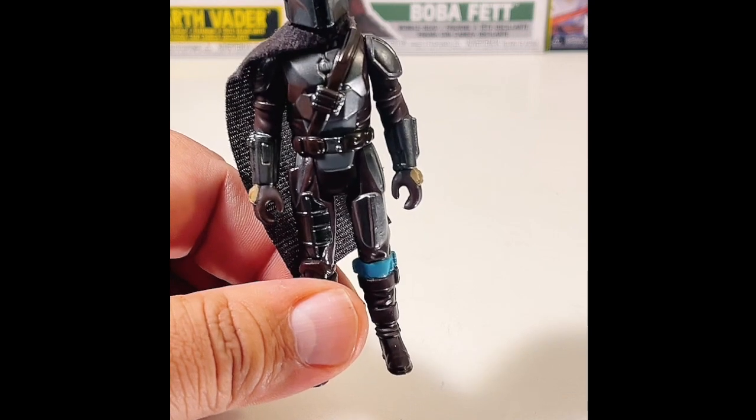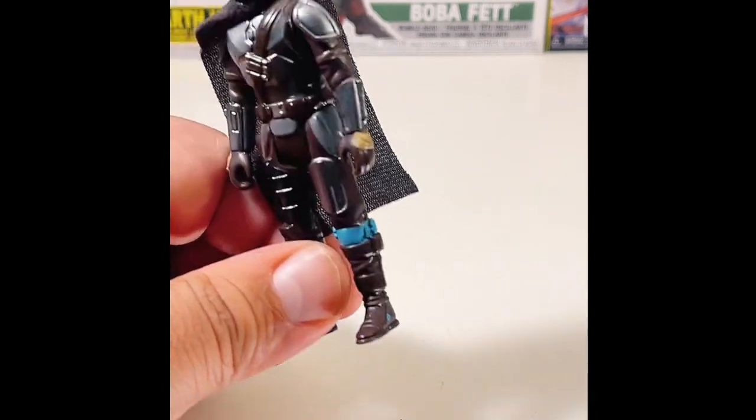This is definitely going into my retro collection. I'm not sure if he'll be a fronter, but he's definitely going to be near the front for sure.